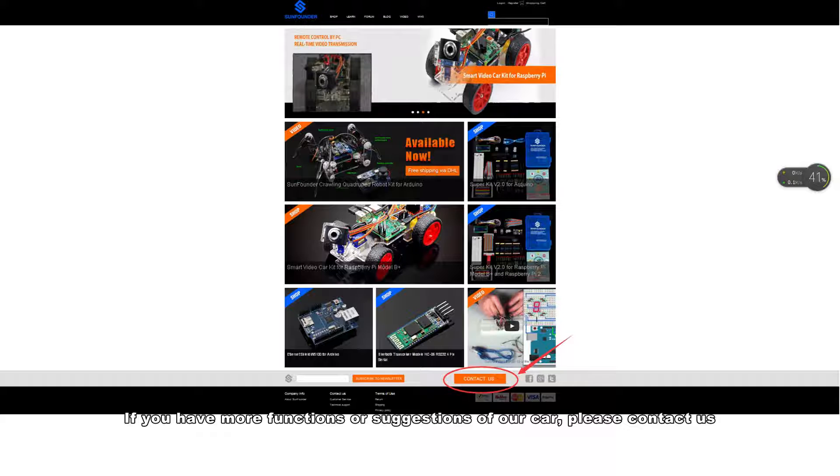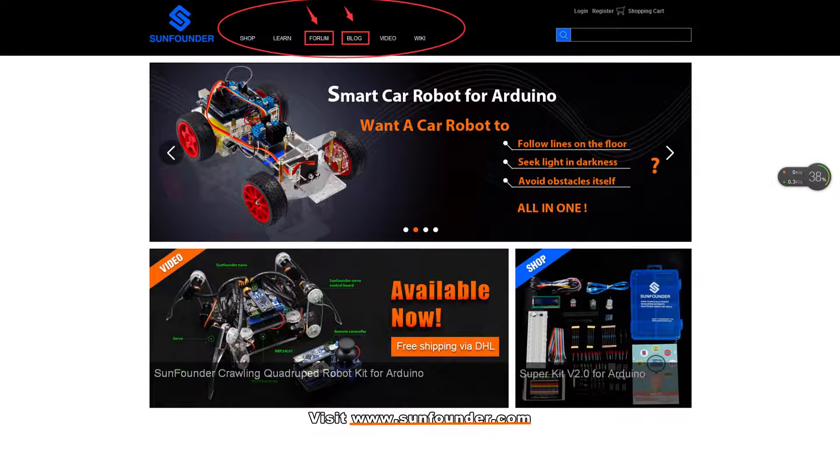If you have more questions or suggestions for our car, please contact us. Visit www.sunfounder.com, and leave your comment or message on our blog or forum.